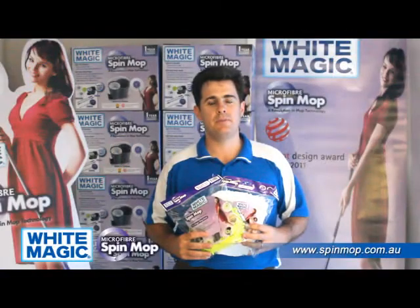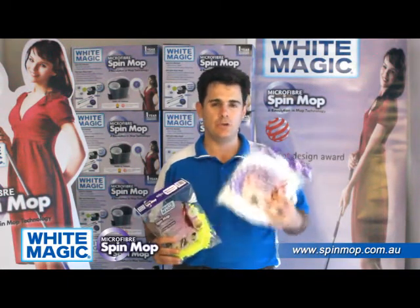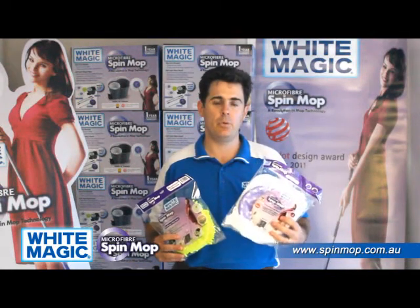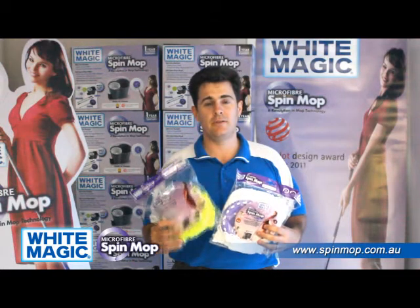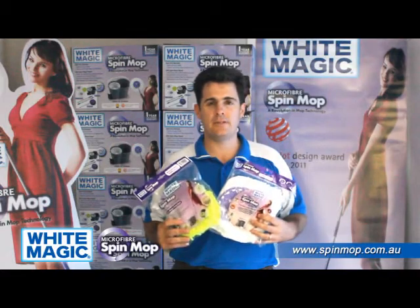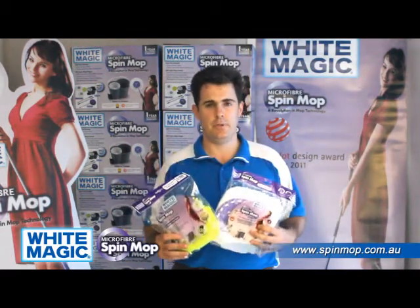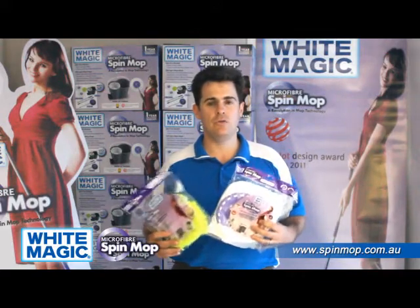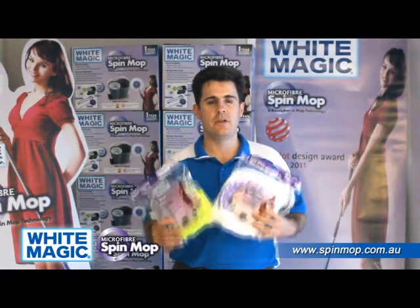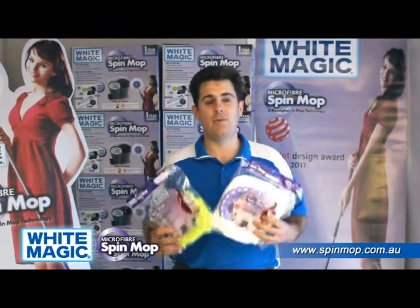The next part of the Whitemagic Spin Mop system is the heads — the microfiber heads which do the cleaning for you. You get two of the white heads in the pack, which you can use dry for dusting or wet for mopping, and you get one micro finger head for washing cars, boats, caravans, and windows. What makes the Whitemagic system superior to the imitations is that heads are also sold separately, so when they wear out in one, two, or three years' time, you'll be able to get replacement heads — no questions asked. The store that sells you the Spin Mop system will always have the replacement heads.